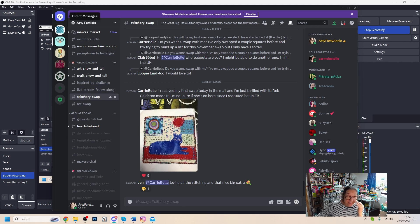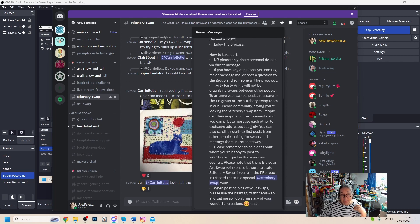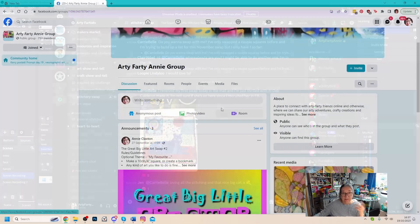In this stitchery swap room you type a message saying you're looking for swapsters. Then up on the left you'll see direct messages — if you click on that you'll be able to private message people. If you click on the pin icon at the top you'll see the Great Big Little Stitchery Swap take two rules, guidelines, and how to take part — all the information you need is there. Any questions, just shout.